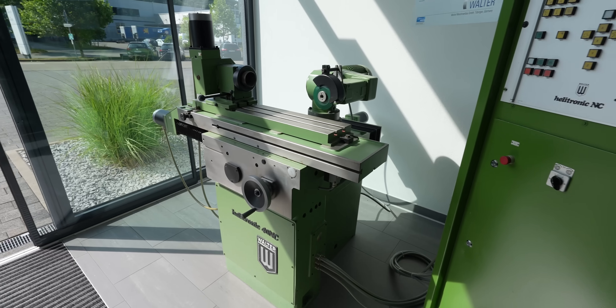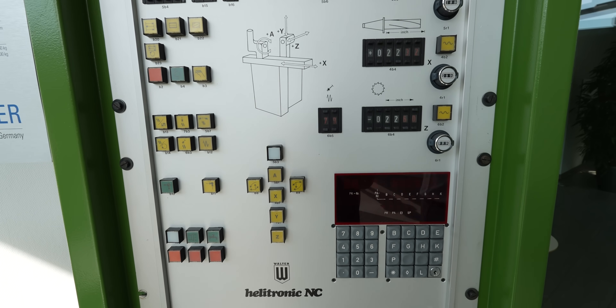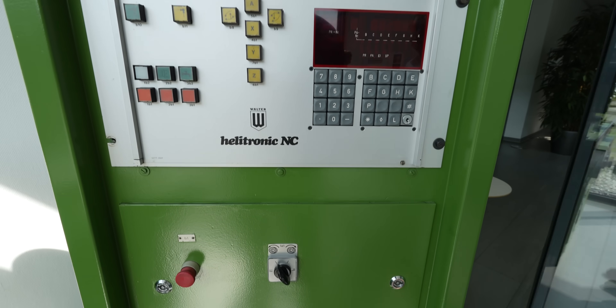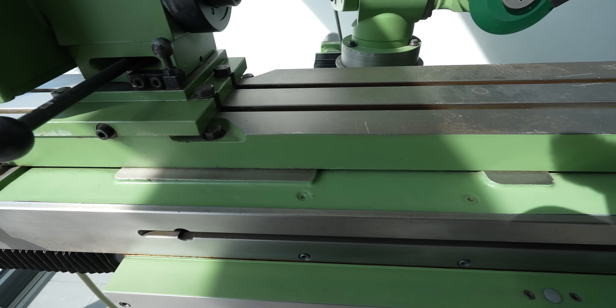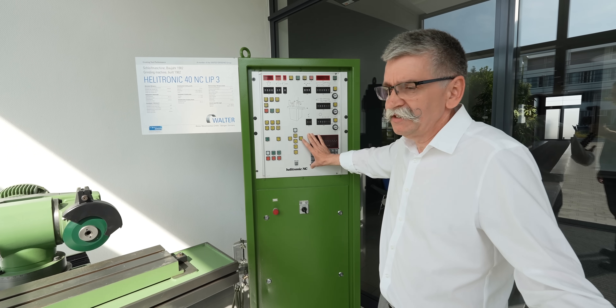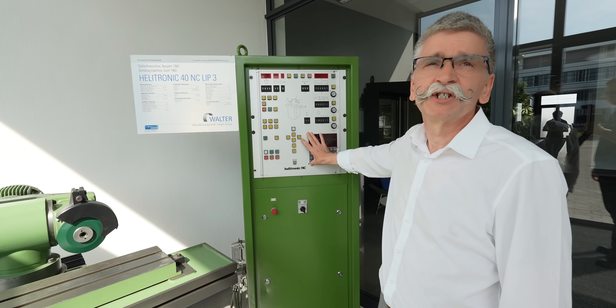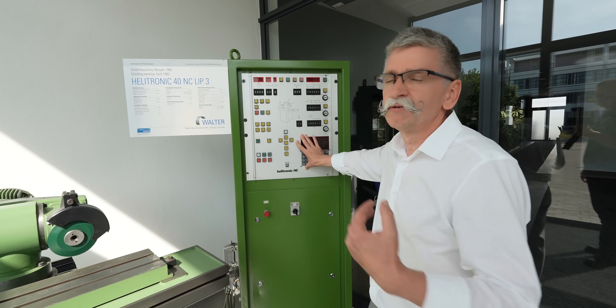It was everything manually. You had to put the tool in, you had to measure with the cutting, but then you had to plug the numbers in. You had to put the spiral in, you had to put the length in. It was already very modern — this was called NC control. Then we could do already a corner radii. Today it's nothing, but at that time it was something special. You see how much the world changed between 1982 and today — it's a big difference.